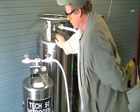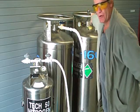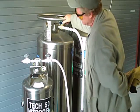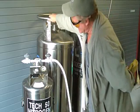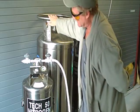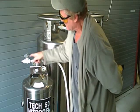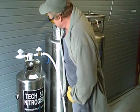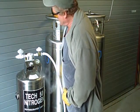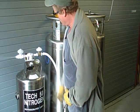We can only use this dewar with this adapter set here — we can't use our other dewars, we don't have the right fitting. When this is full, it'll register on the gauge here and also begin to spurt out LN2 out of the vent on this side. We're beginning to get some LN2 coming out of our vent. We're full, pressure's a little down.